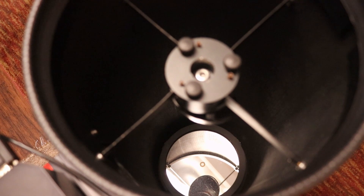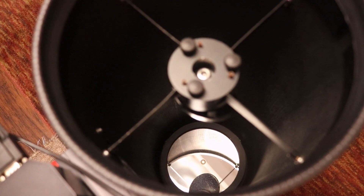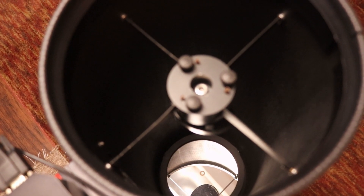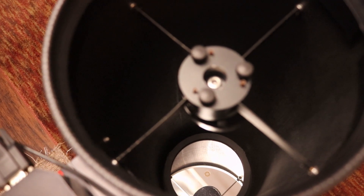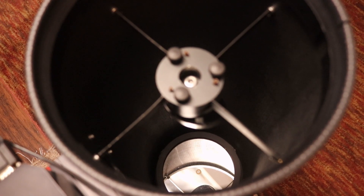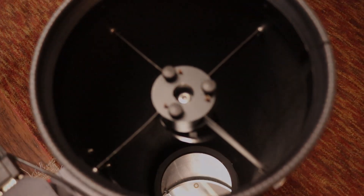Looking down inside the OTA at the mirror — what causes those little tiny spikes is actually the mirror clips that hold the mirror in. I don't understand why the mirror clips cause so many issues with these particular telescopes. I have a lot of different Newtonian telescopes and none of them have these issues except for this one. But if you look at mine, you can't see the mirror clips at all, because I 3D printed an aperture reducer and painted it flat black. I'll have the files linked in the description so you guys can download them and print them, or if you need help printing them just send me a message. Let's take a closer look at what this aperture reducer is.